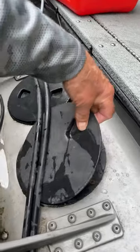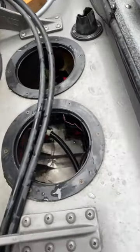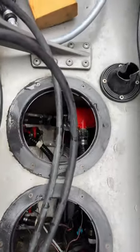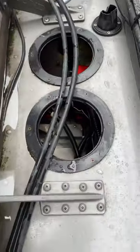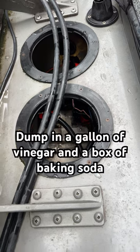Gain access to the bilge area of your boat. Mine has these little circular covers and everything else is down there — your bilge, your activator switch for your bilge pump, all kinds of stuff. But crud builds up down there and it'll keep stuff from not working properly.